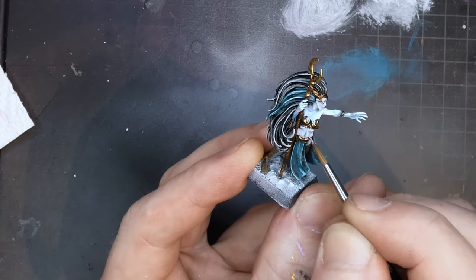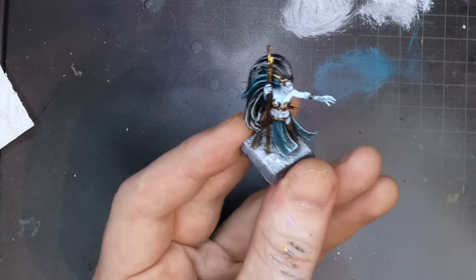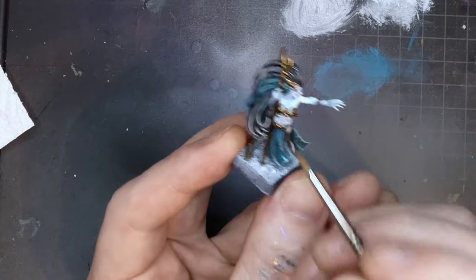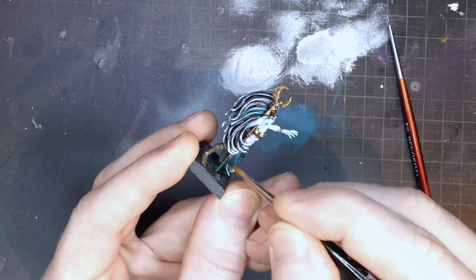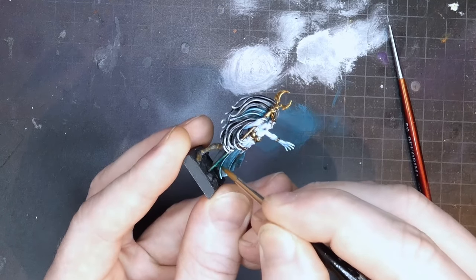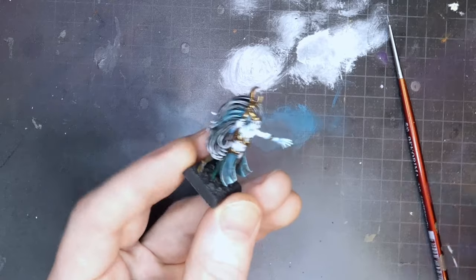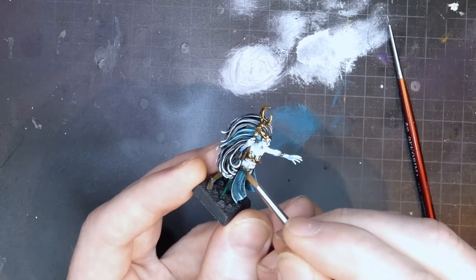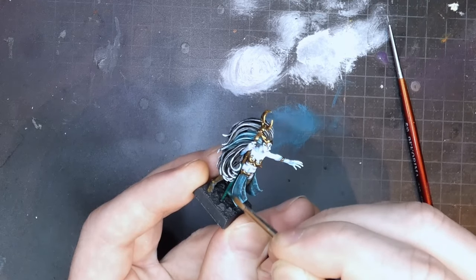You go back and forth like this quite a lot, especially at the end when you have all the paints on your palette. As you can see here, I have also done the hair at this point. I finished the face off camera, and the last thing I did was to repaint the staff handle — I was pretty sure I wanted it painted in something other than gold, but I left it for the end to decide once I knew how the rest of the mini would turn out. I decided on green.